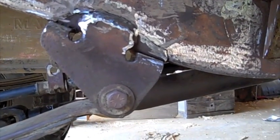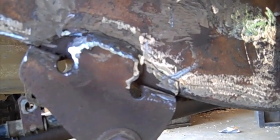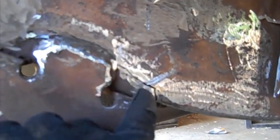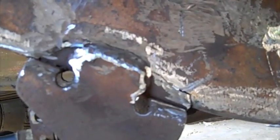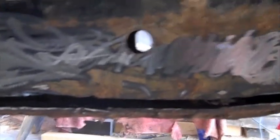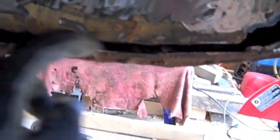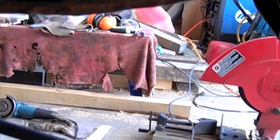Getting ready to weld some pieces on to patch the crack along the bracket and the leaf spring. The outside didn't look that bad when it first happened. The back side, though, is cracked all the way along the bottom of the frame, all the way up until there. This down here wasn't this big - I stuck the grinder in there so I could clean some of the junk out.